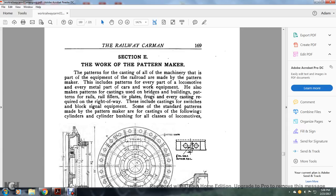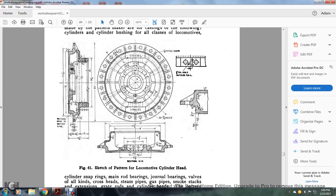Section E: the work of the pattern maker. The patterns for the castings of all machinery that is part of the equipment of the railroad are made by the pattern maker. They include patterns for every metal part of the car work equipment. He also makes patterns for bridge and building castings, and patterns for rails, rail fillers, tie plates, frogs, and every casting required for the right of way — including castings for switches and signal equipment. Some of the standard patterns made by the pattern maker include castings of cylinders, cylinder bushings, and other cases of the locomotives. Figure 61 shows a sketch of the pattern of the locomotive cylinder head. The cylinder snap rings, main rod bearings, journal bearings, rails of all kinds, cross heads, steam pipes, gas pipes, smoke stacks, and great rods with cylinder heads are among the patterns made. The pattern maker makes patterns for castings in grey iron, steel, brass, and aluminum.